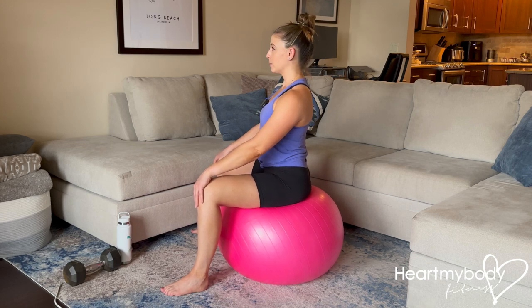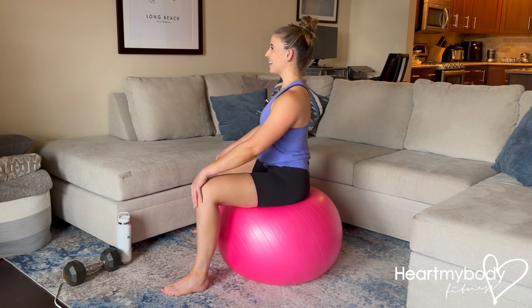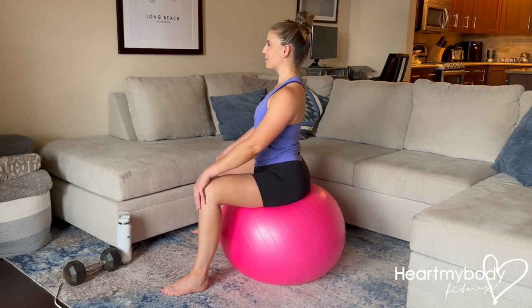Halfway through, you can switch directions and start forward, side, back, side, and repeat for the given repetitions.